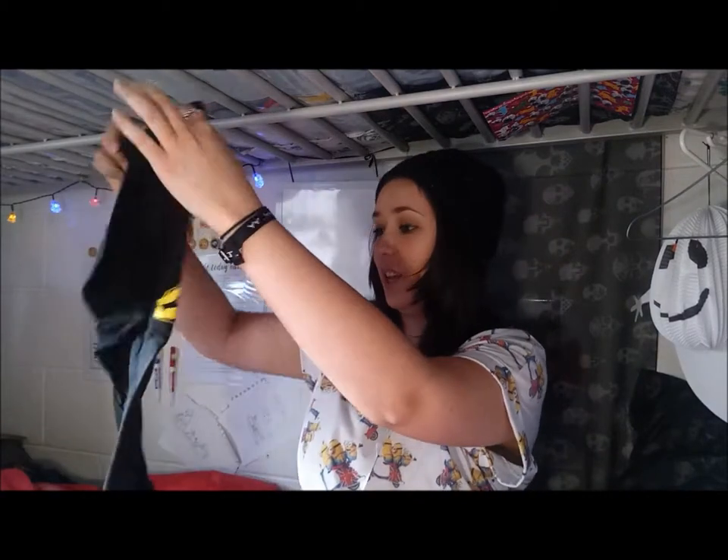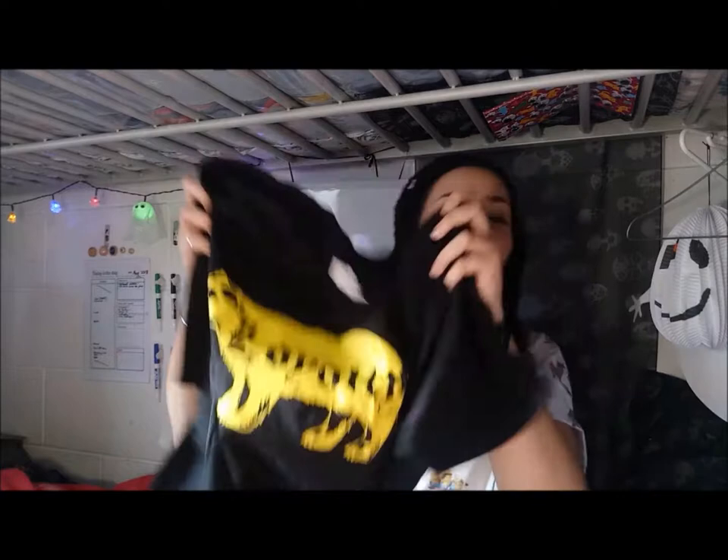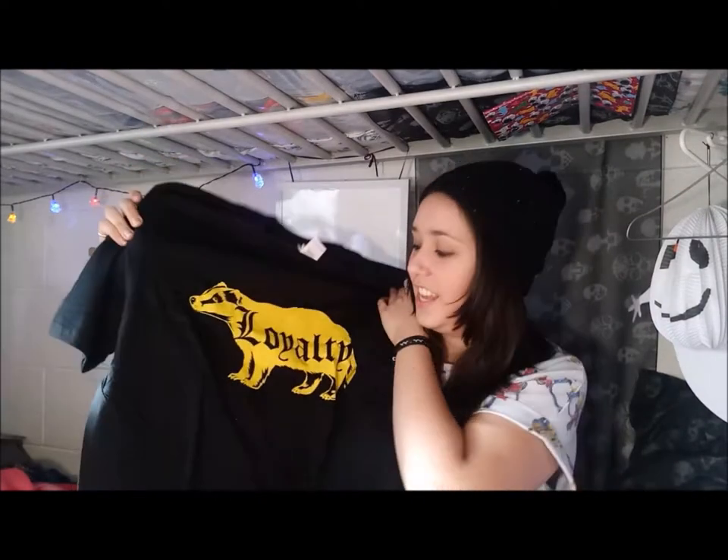The next t-shirt is black and yellow — cute! It has the Hufflepuff colors and there's a badge that says 'loyalty,' so that's really quaint and cute.